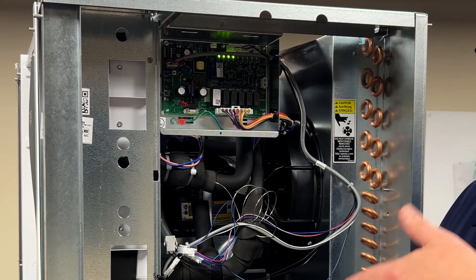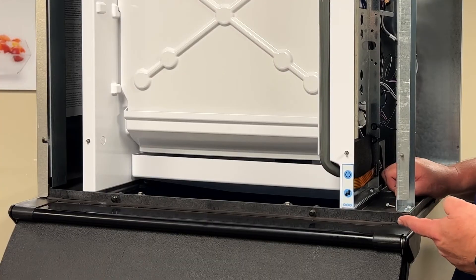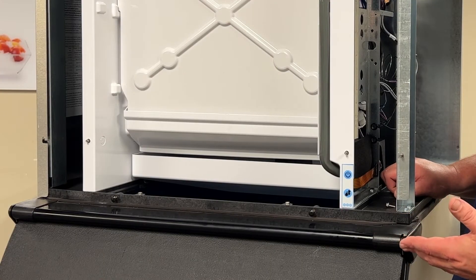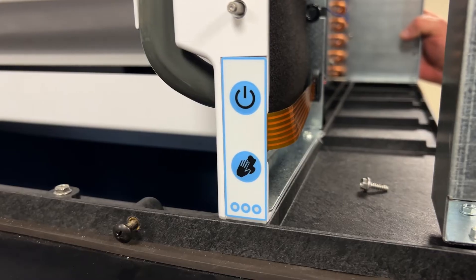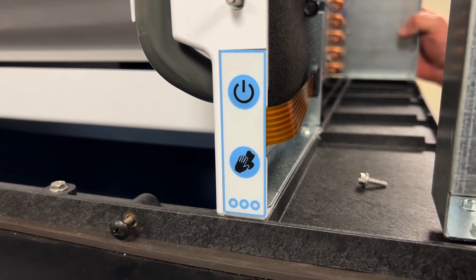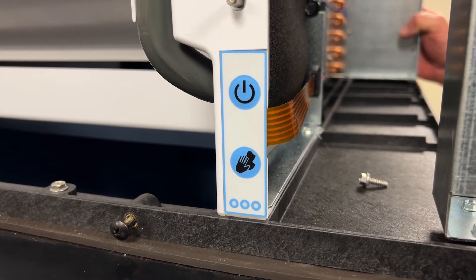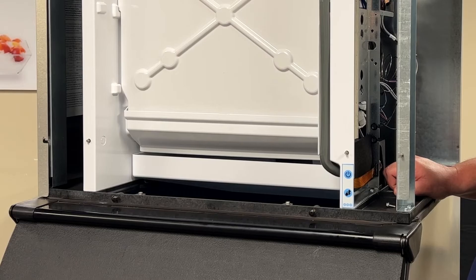This is error code number three as shown from the front of the machine. At the touch pad, you're going to see a triple red flash. This means the machine took an hour to make a batch of ice and seven minutes to harvest that batch of ice. If this occurs, you have a serious issue.